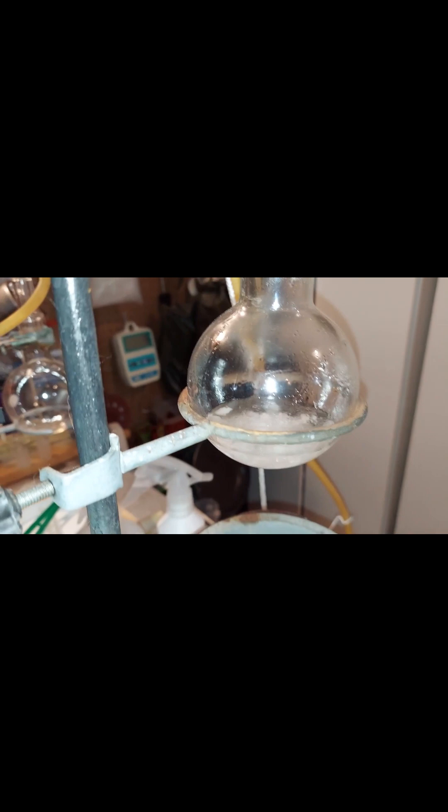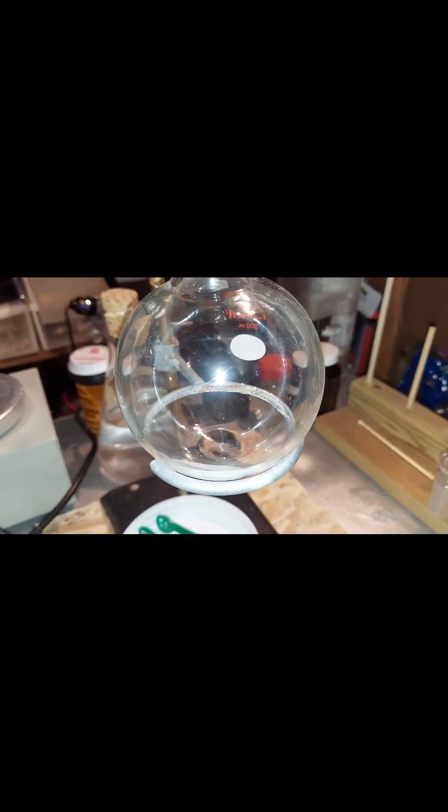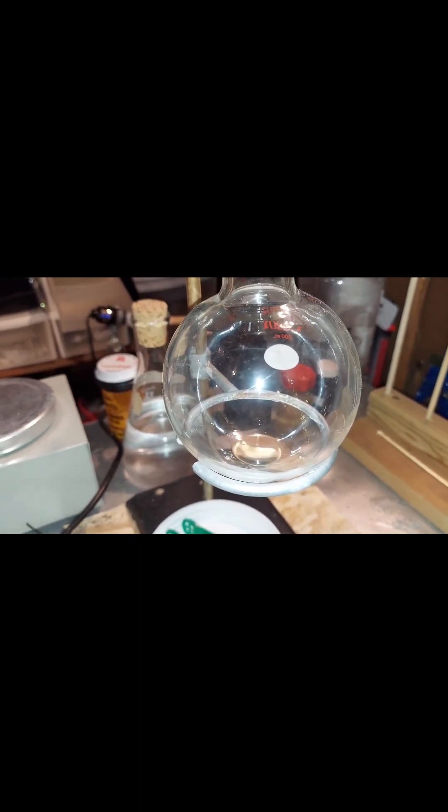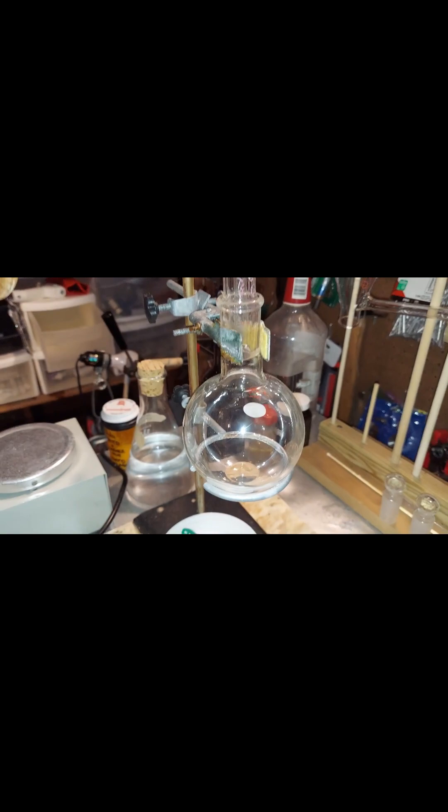We have our chloroform boiling pretty vigorously in there — it boils at about 143 degrees Fahrenheit, which is pretty low. That is probably 100% or 99.9% pure chloroform coming over on that end right there. That's our final product; I'll be putting that into that dark bottle back there.